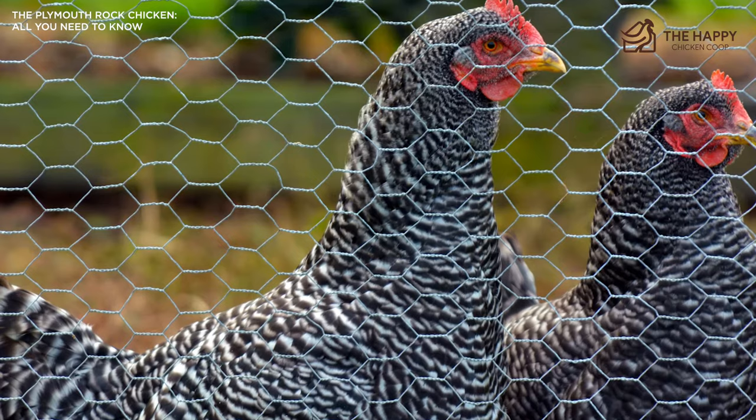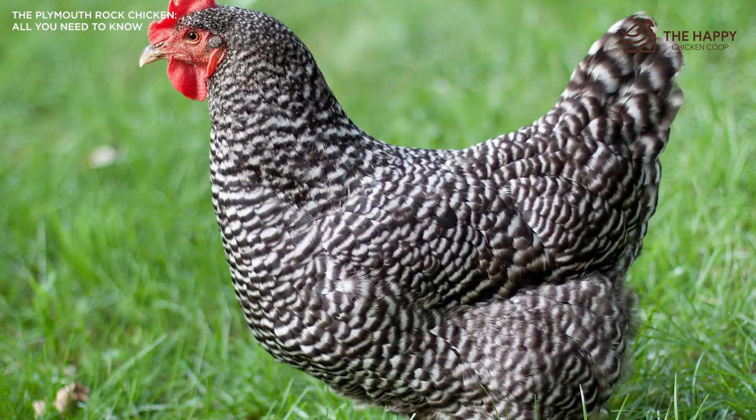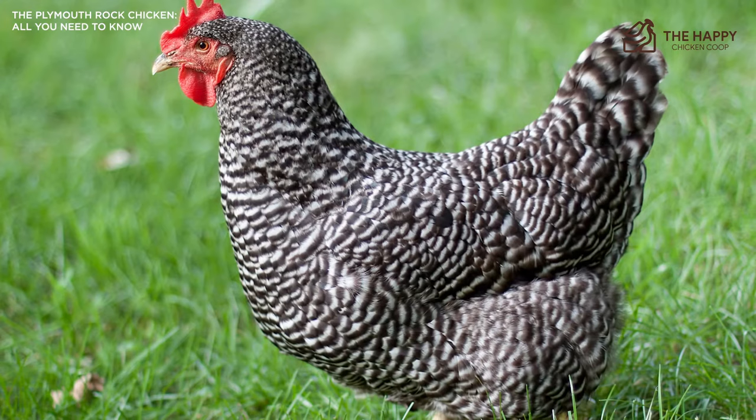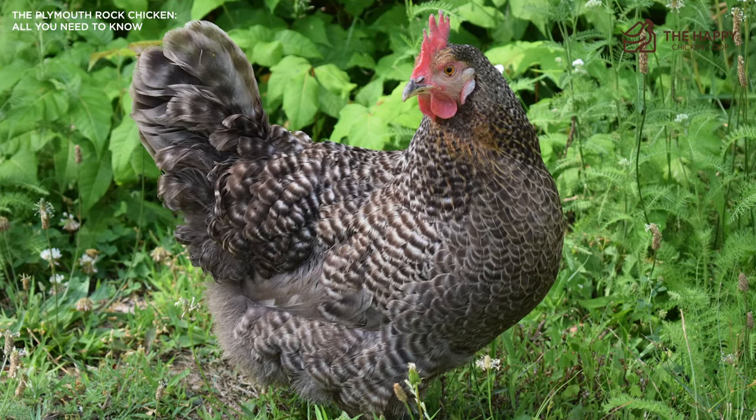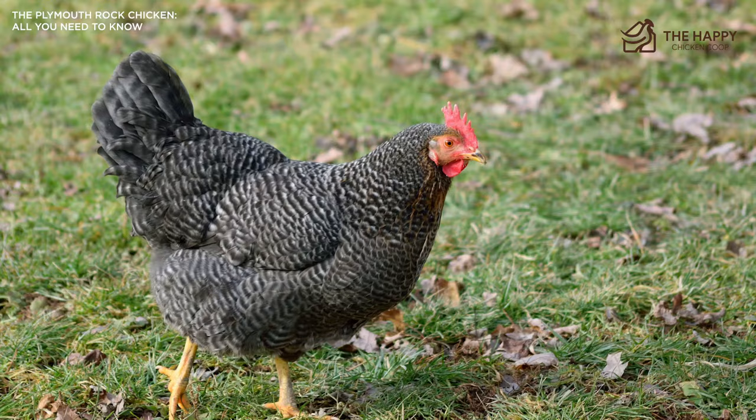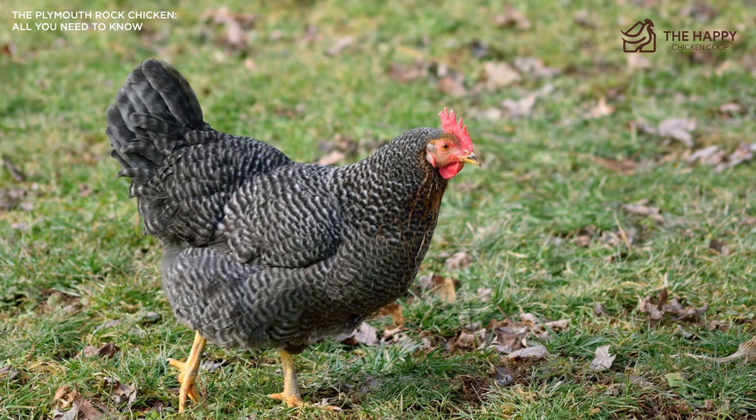We'll discuss everything you need to know about the Plymouth Rock Chicken including egg laying ability, how to care for them, and some other characteristics. Plymouth Rocks are very respectable egg layers of large brown eggs, averaging around 200 eggs per year, which equates to roughly four eggs per week. They lay well for the first couple of years, but around year three a slow decline in productivity starts. However, hens have been known to lay into their 10th year.